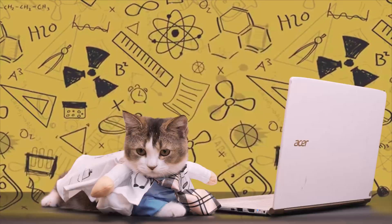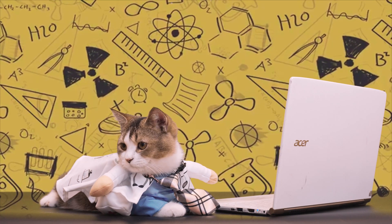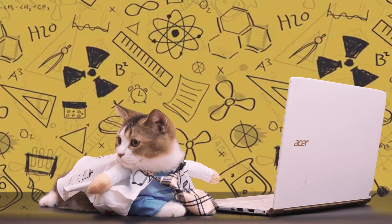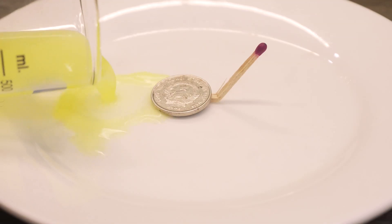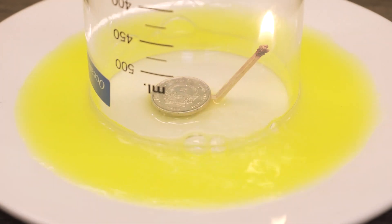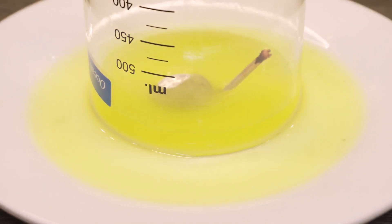Hello my dear friends, it's me, Professor Liu on air again to light up the science passion. How was your week? The last science experiment with raising water must have been a great start to everyone, including those who have never gotten an A in science.